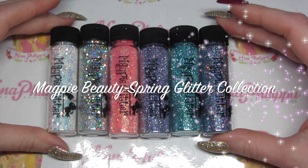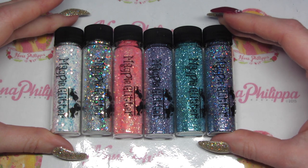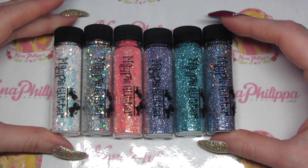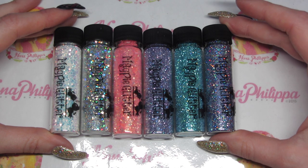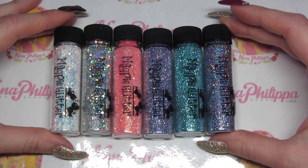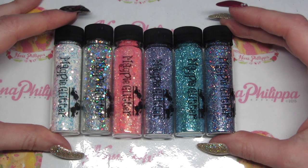Hi guys and welcome to today's video. I've got a Magpie glitter swatch and review for you. Here we have the new spring collection which consists of six brand new glitters. These are currently available for pre-order from the Magpie Beauty website — I'll leave the link down below — and they're going to be launched at Professional Beauty in London on the 26th and 27th of February. After that they'll be available to purchase on the website as well, so we've got a bit of a sneak peek here for you.